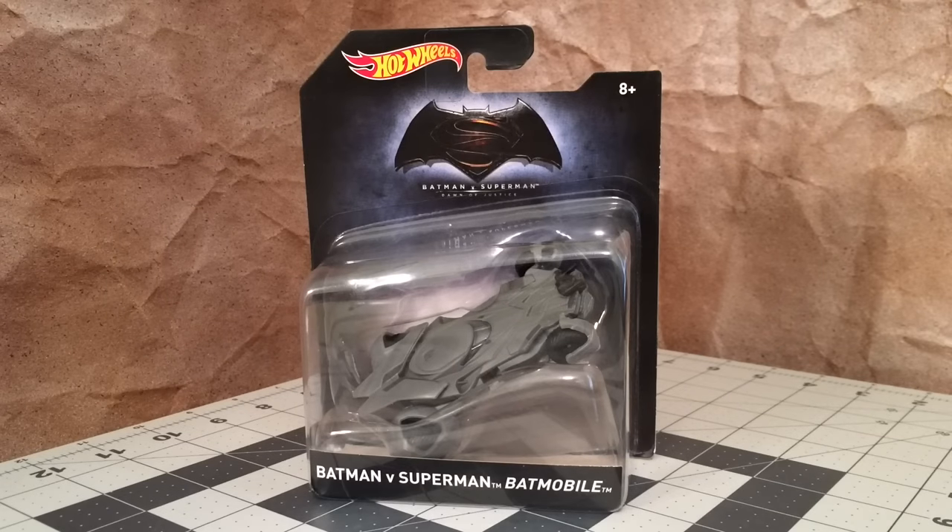Hey guys, I'm back with another Batmobile, and this time we're going to be taking a look at the Hot Wheels 1/50 scale release of the Batmobile from Batman v Superman: Dawn of Justice.